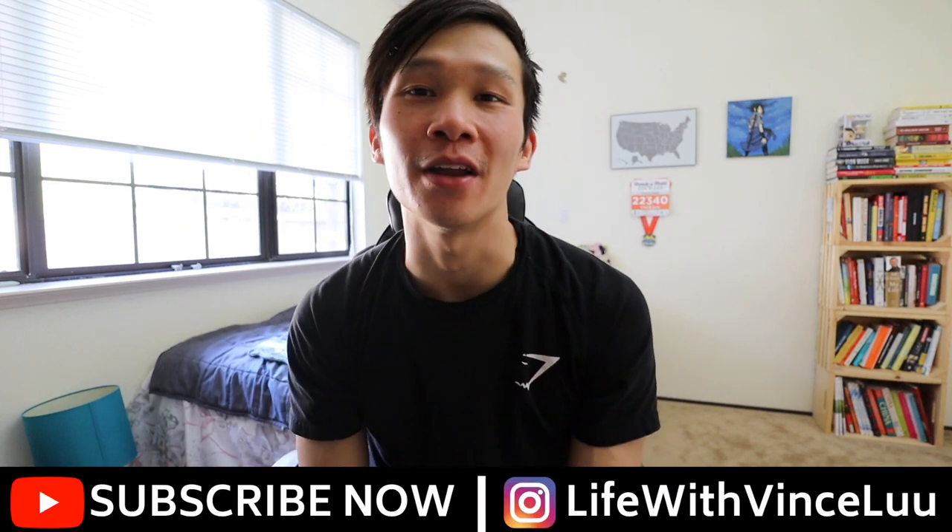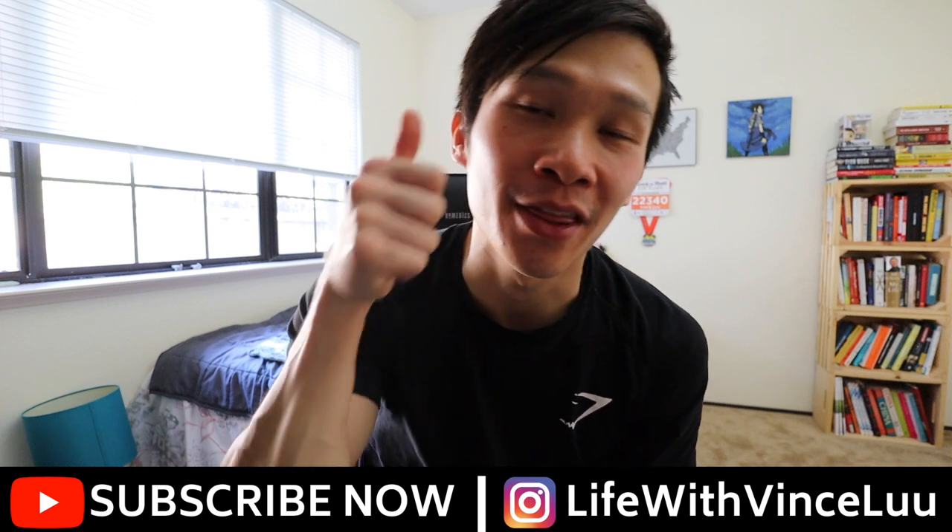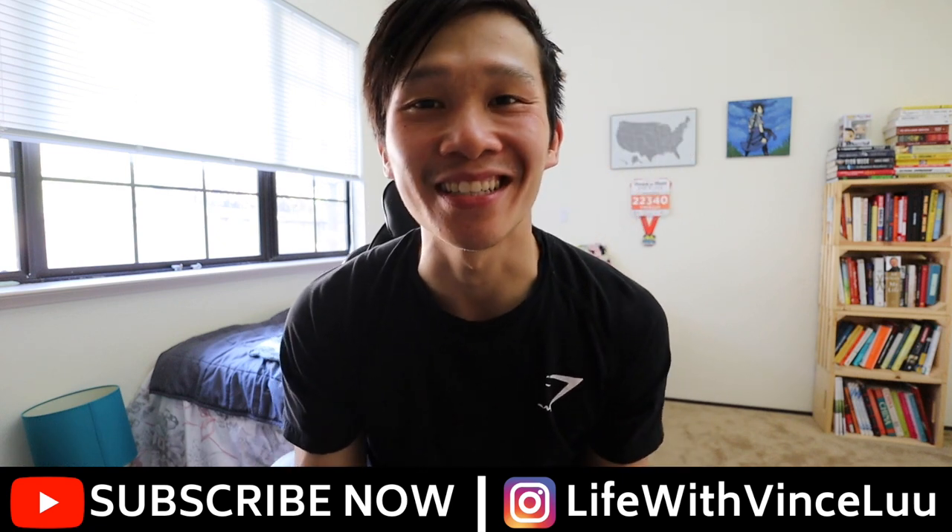Oh well, it happened. Thanks for watching, thanks for tuning in, and thank you to everyone following my journey. If you haven't already subscribed to my channel, make sure you hit that subscribe button and give this video a thumbs up — it really helps me out. Other than that, see you soon.